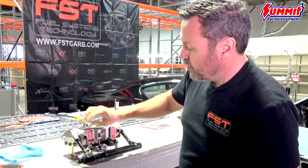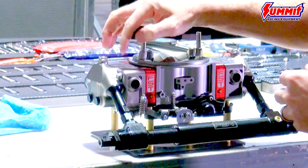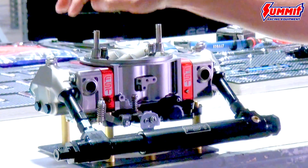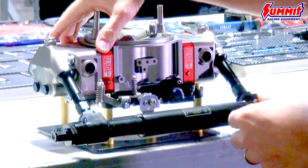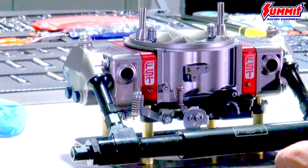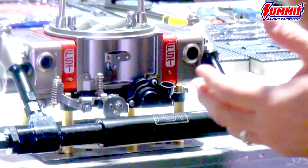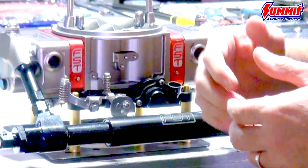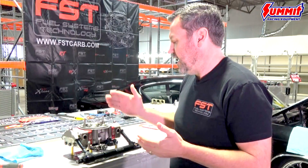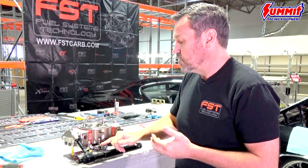We've got a really nice billet bowl with a dual sight glass. There's an autocross-style nitrophil float in there and jet extensions in the rear. The billet metering plates have fully adjustable and removable bleeds as well as jets. The nice part about these carbs is that everything is interchangeable — if you've got parts from any of your other favorite manufacturers, you can swap them in. Air bleeds, jets, emulsions — everything is interchangeable and all your parts will work from carb to carb.